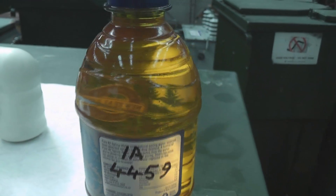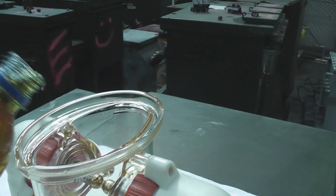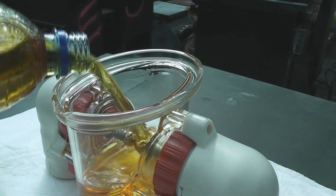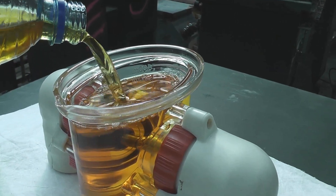Here we've got the sample which we took yesterday out of the switch in Piha, and we're going to do a test with it in the testing device which has been rinsed. This was a rusty switch — the second switch we did on the hill in Piha.